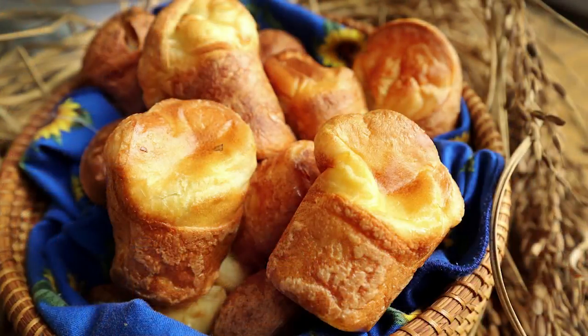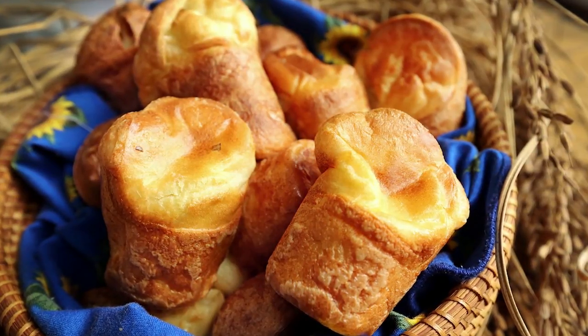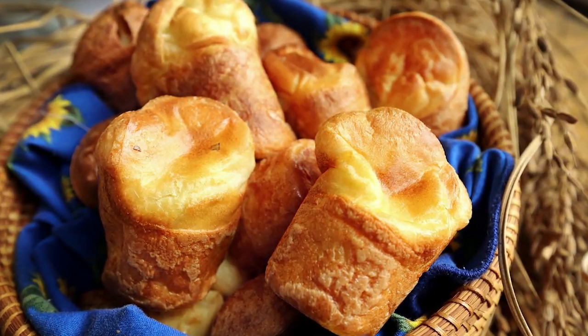Hello, I'm Natalie Dupree here for postandcourier.com with popovers. They're good all year long — on the hot days you can put a salad in them or eat them by themselves, and on the cold days you can put any kind of stew or soup in there that you want to stretch a little.